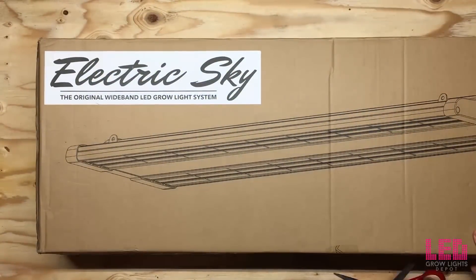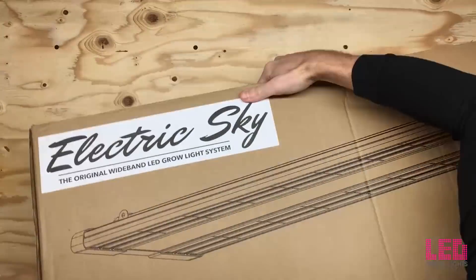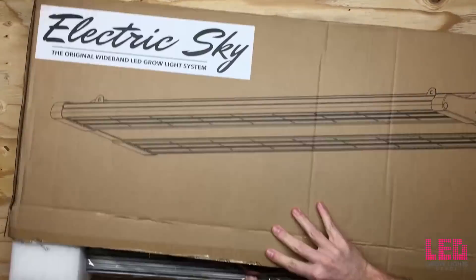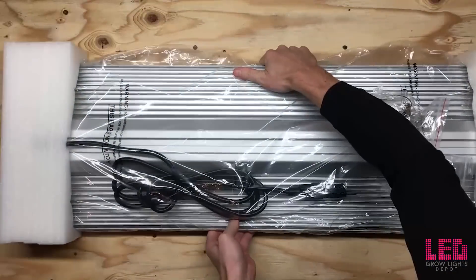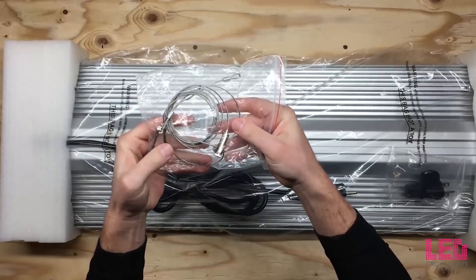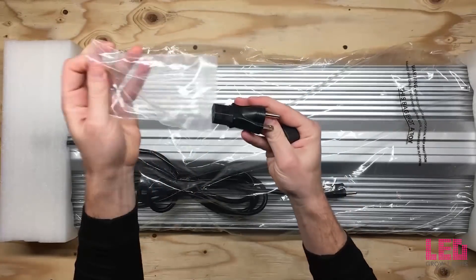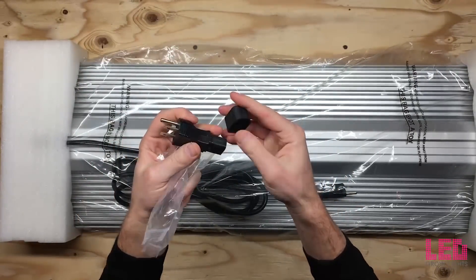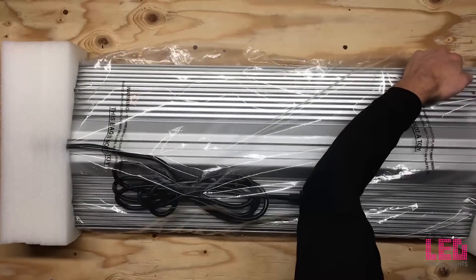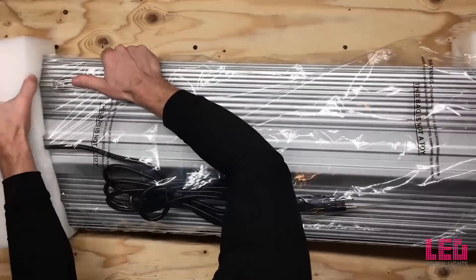Let's open this up. This light actually comes double-boxed, so right now you're just seeing it in a single box, but when you receive it, it'll be in two boxes for extra protection. Here are the wire hangers I was talking about — these are adjustable. And here's a 240-volt plug. Notice it's the plug only. The great thing about this light is you can detach the plug from the cord and plug this one in, so it allows you to switch between 120 and 240-volt applications.